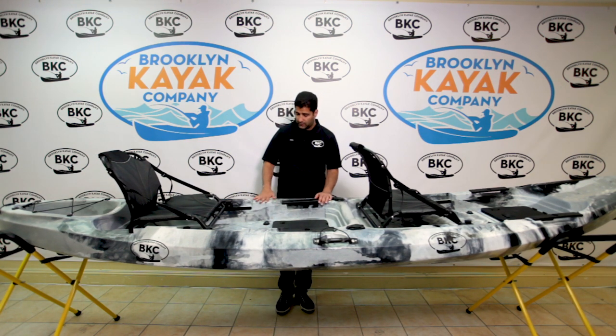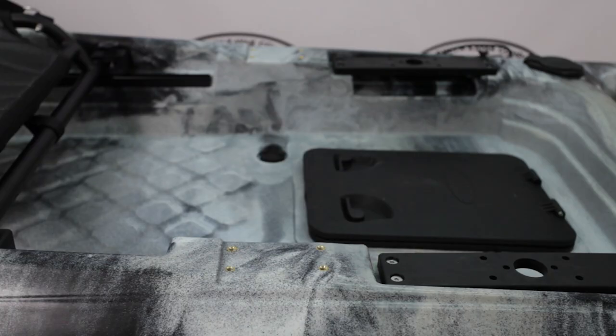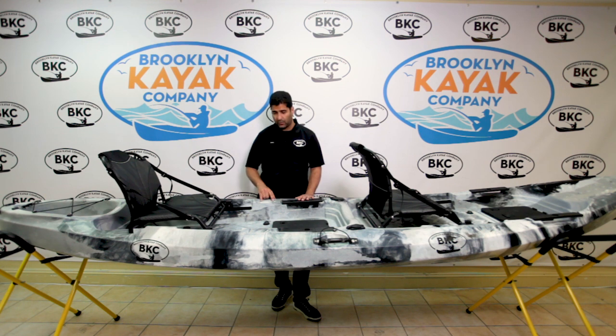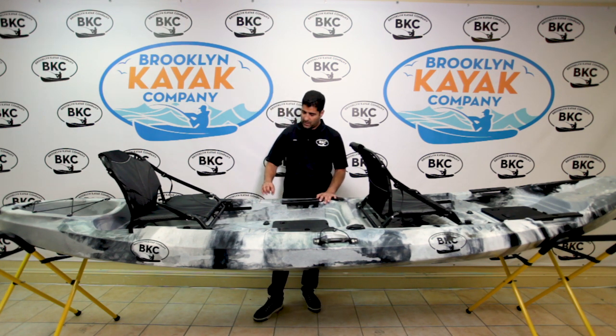Also included in this model are accessory attachments. You'll see on each side you have four screw mounts. This will be for articulating rod holder mounts, cell phone holders — they make all different sorts of accessories that will mount into these two plates right here.